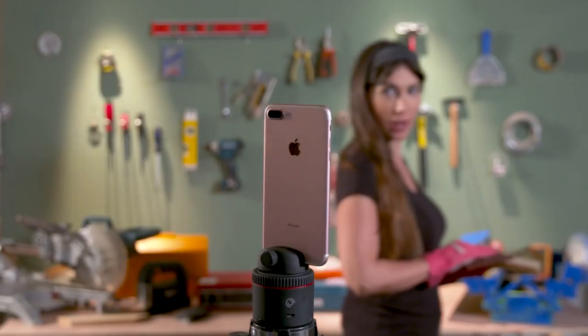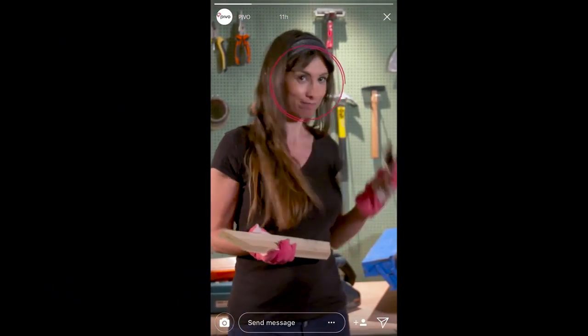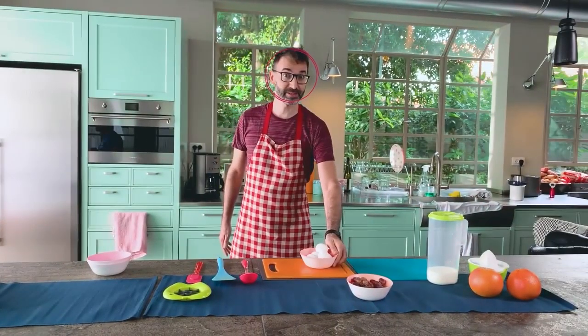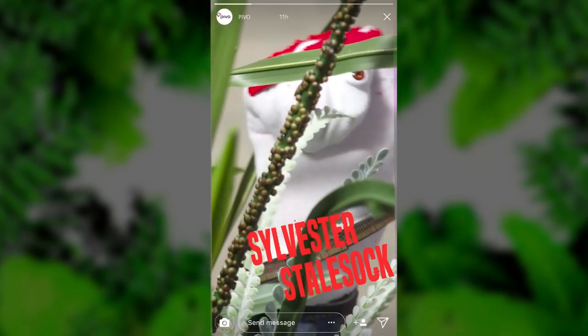Pivo can follow you as you move, with both front and back cameras, so now your video blogs look pro. You can also follow objects like your moonwalking shoes or your sock puppet, Sylvester Stolsock.